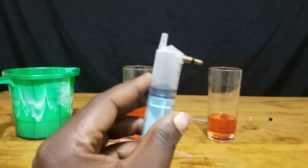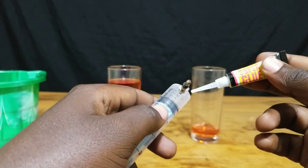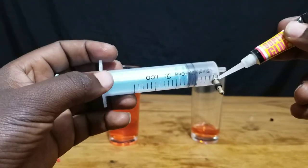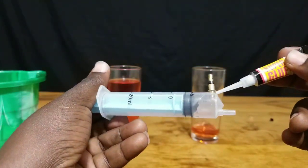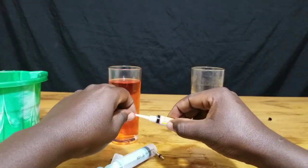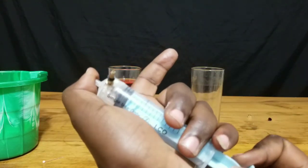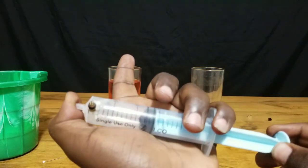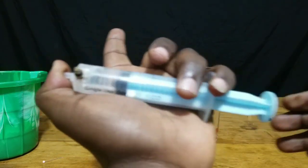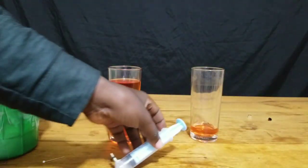We are going to use some super glue to seal everything together to make sure that it does not leak out any air or any water. You can see the direction in which the valve is installed — it's in an outlet direction. That is our first valve. After our super glue has already cured, as I try to pull up this cylinder, it creates a vacuum, which indicates that the seal is well made and there is no leakage.